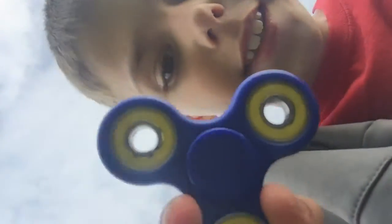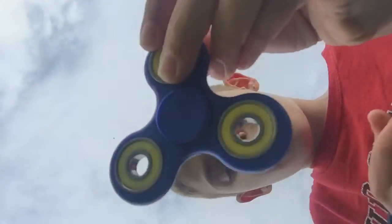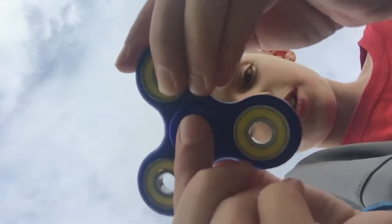Hi guys! In my last video my sister showed me how to use thumbnails, and I had a fish spinner. Well, I got a new one — it's different, as you can see from the cover. My dad literally got me a new one the same day I got my first one, but it looks really cool on the camera.